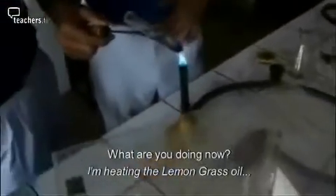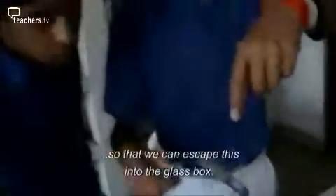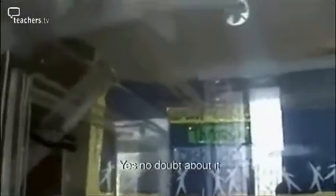See, they are moving away. I am heating the lemongrass oil so that we can let the fumes escape into this glass box. See, they are running away! That means lemongrass oil is a good liquid vaporizer too — and better than other repellents. No doubt about it.